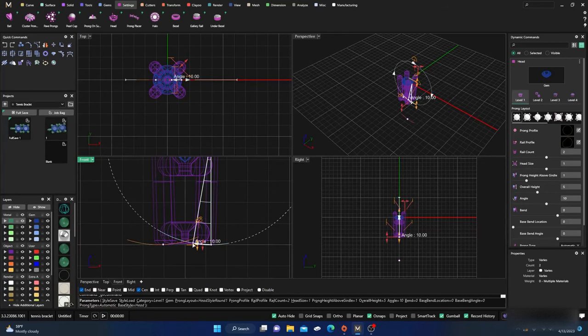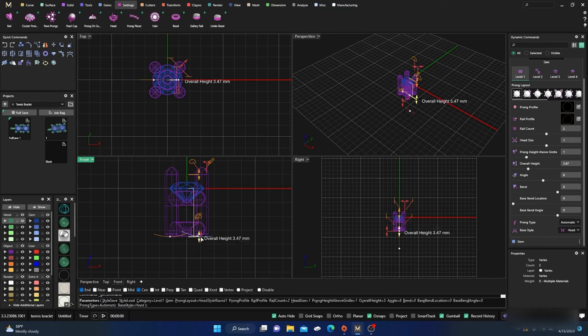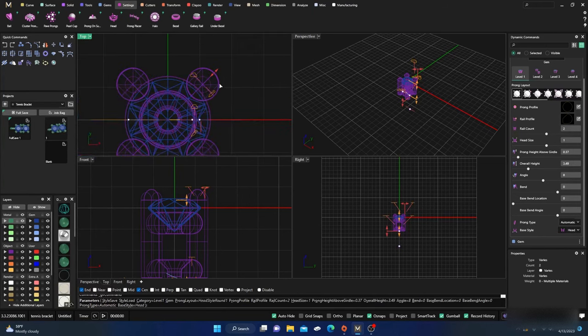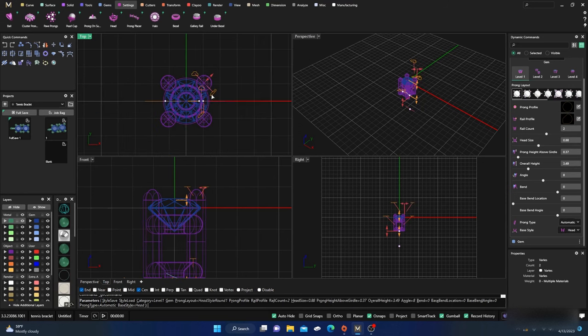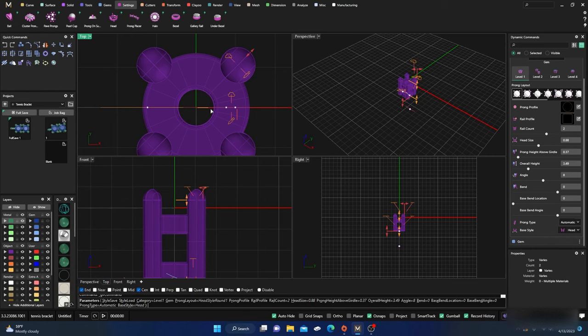Right away, the first thing we're going to do is get our angle fairly straight and mess around with the height. We don't need it so high — we'll take it to about 3.5, something like that. We'll bring those prongs down a little, and I don't think we need them so thick either. We're going to make them about 0.85 — that should be fine, a little bit smaller. I'm going to change that rail to square just for the demo, but you can do whatever you'd like.